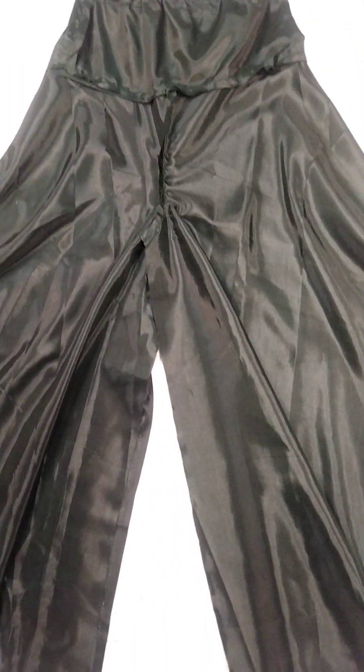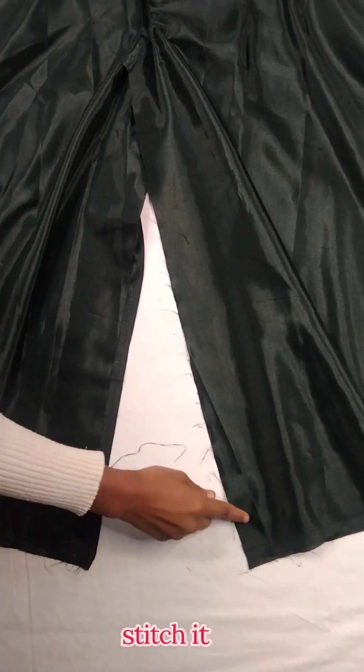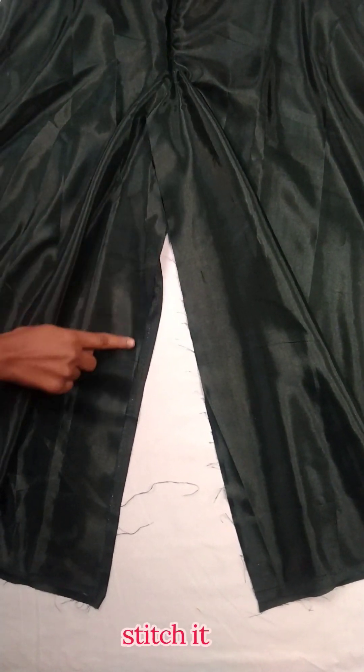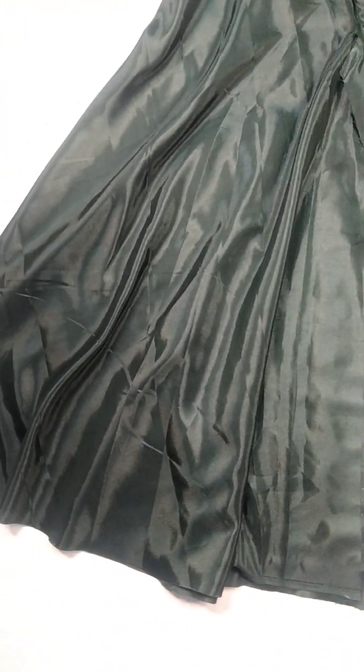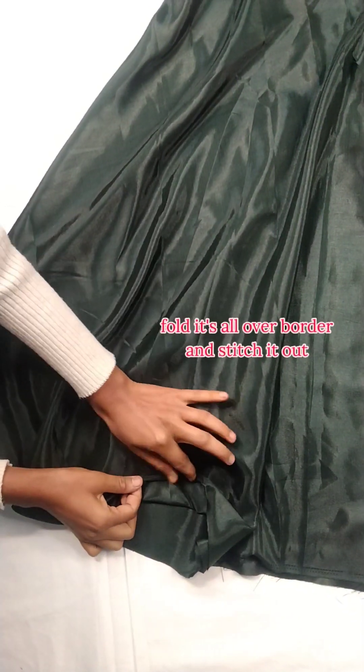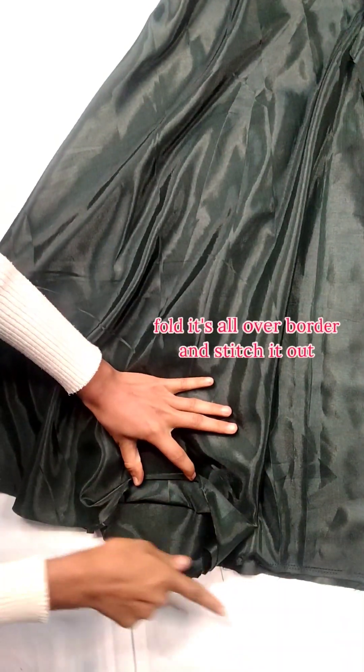After that we stitch the center of the inner leg with a 1-inch margin. We stitch the border and double fold it — you can choose whether to do that or not, it's all up to you.